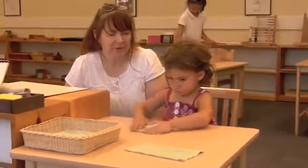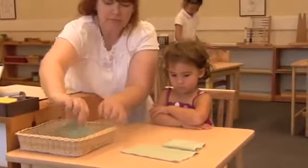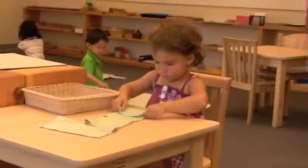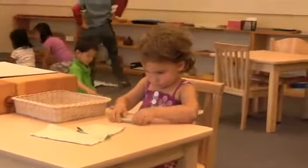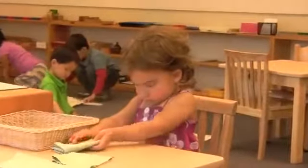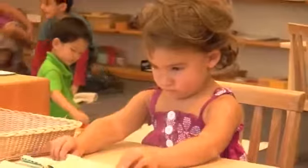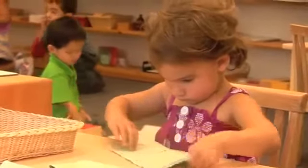As you watch, you'll notice her face. You'll see how she concentrates on her work, and how she carefully repeats the exact steps that the teacher has shown her. Also watch in the background as other children go about their own work — rolling up their mats, taking works, and replacing them.